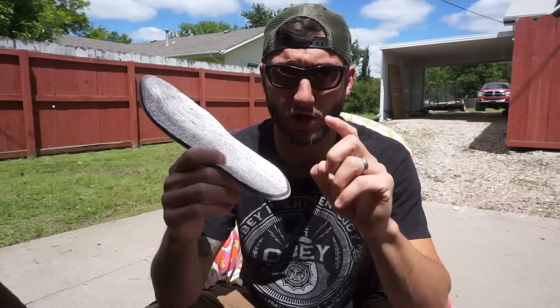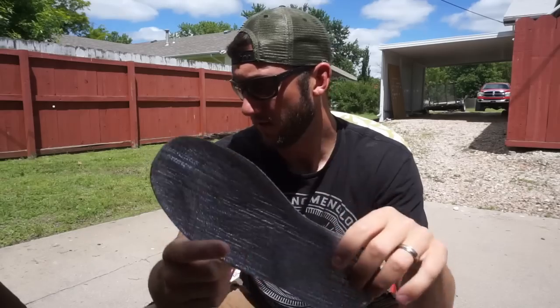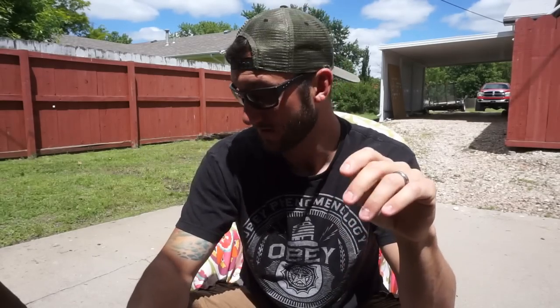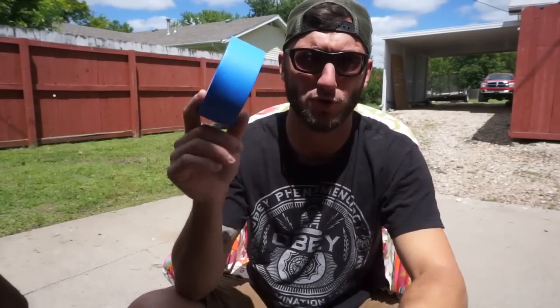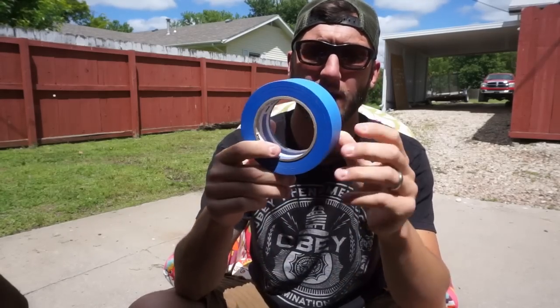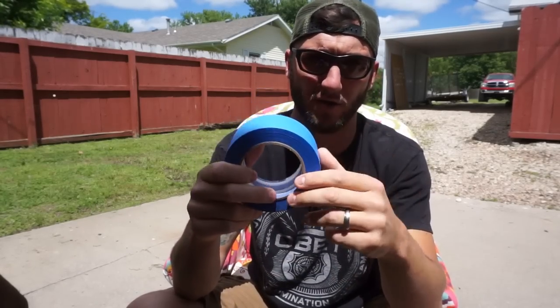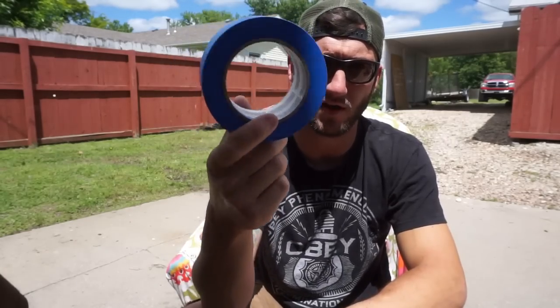But when you get down to the teens and lower single digits outside, especially standing in water, the insoles help but still won't do the trick on their own. Here is my number one go-to. It is redneck as hell, it's very ghetto, but it works great. Blue, green, white - whatever painters tape. Don't use duct tape, it's too thick and it sticks - you can't peel it off your socks. Painters tape is very thin and peels off easy.